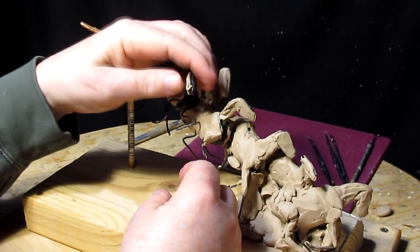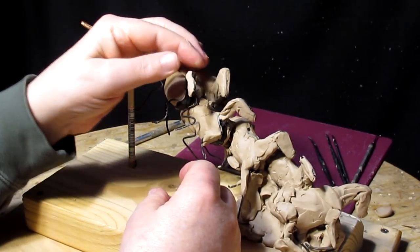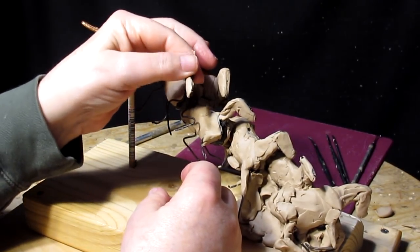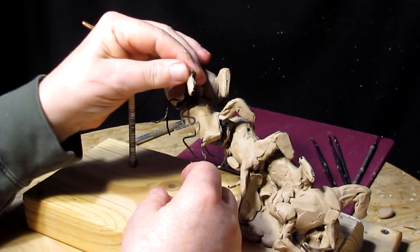I don't have a clue how this is gonna work out. I really don't. This is purely by the seat of my pants. I have no idea what I'm doing.